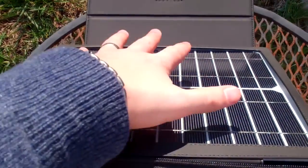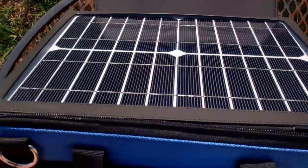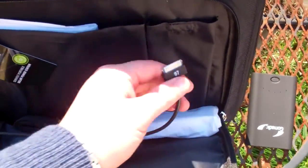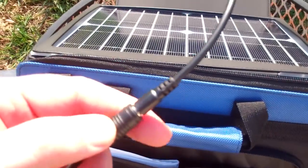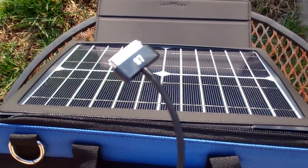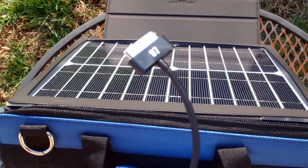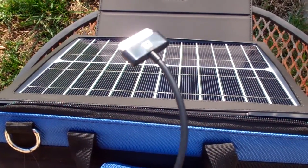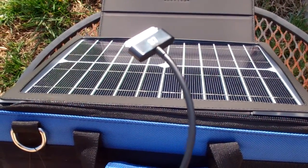The solar panel gets fed through a cable that has a variety of different plugs you can put in. This one is for my iPad with a 30-pin connector. You can also get one for a Blackberry and other devices, so you can charge more than one device at a time.